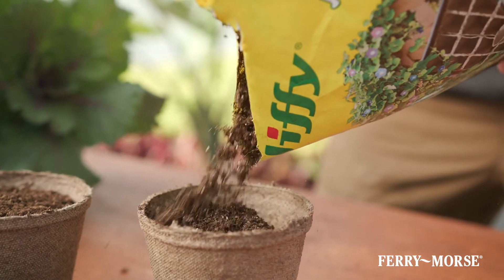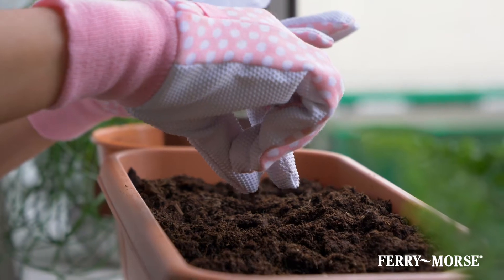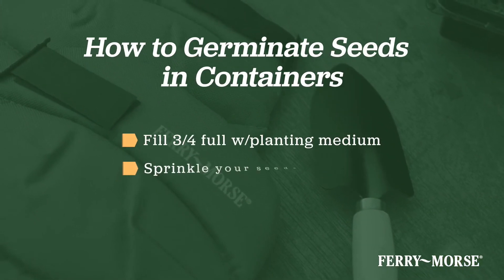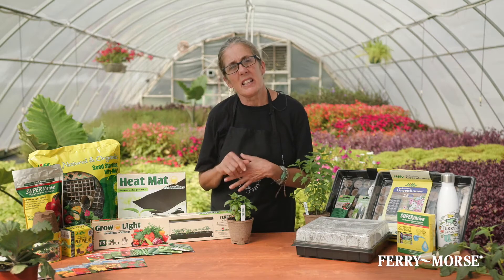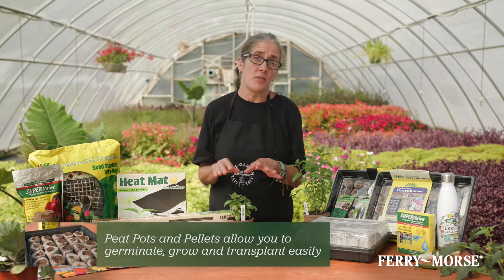You can germinate seeds in just about any container that holds seed starting mix and provides good drainage. All you have to do is fill it three quarters full with planting medium, sprinkle your seeds over it, cover per the instructions on the seed packet, and add water. Peat pots and pellets allow you to germinate, grow, and transplant seedlings directly into your garden from one container, increasing their chances of survival.